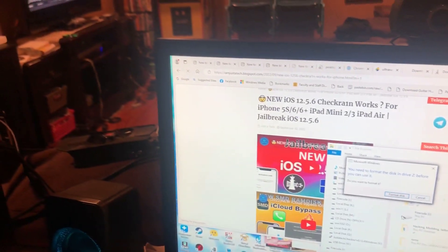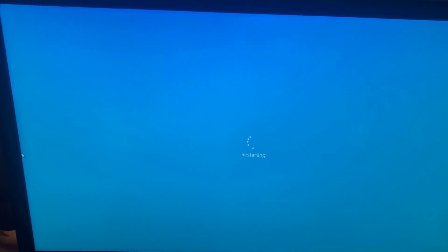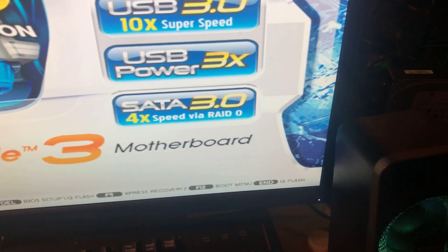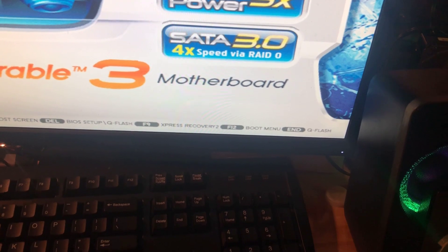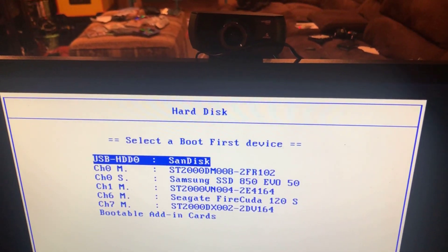Now, back to the tutorial. First, you've got to restart your system to get into BIOS. Press F12 — for this motherboard, the Gigabyte GA-P5A-UD3, you press F12. Then select USB HD — this is the checkra1n bootable drive.